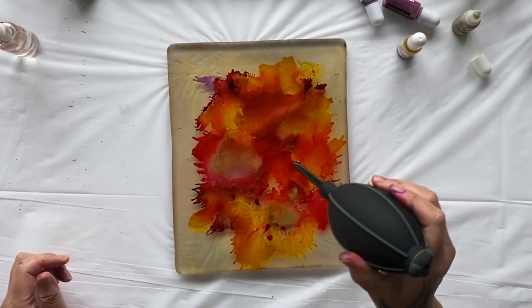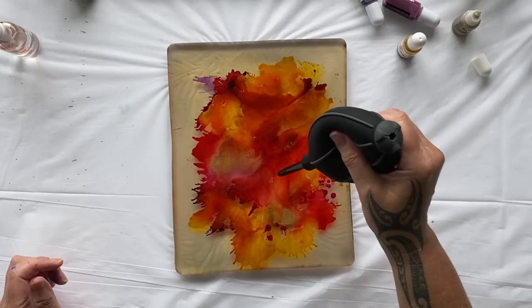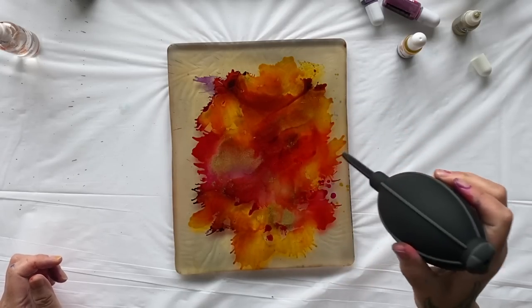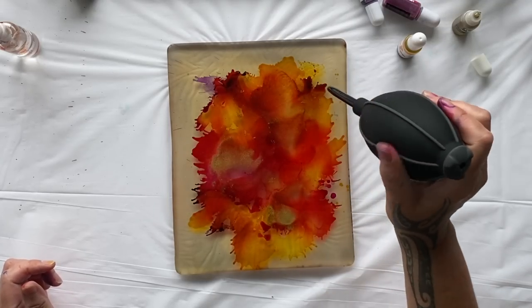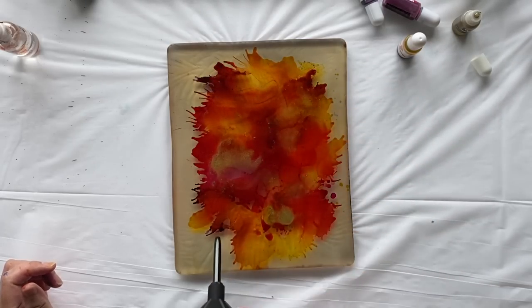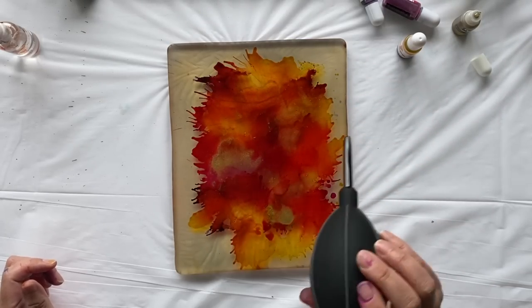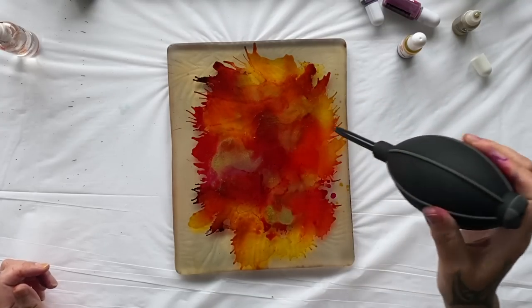You could get really carried away with this blower - I'm blowing it everywhere, off the gel plate. I think I'll just let this one dry and pull this print because it's going to make an absolutely beautiful background. You can put some floral stencils over it and it would be amazing.